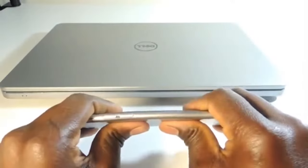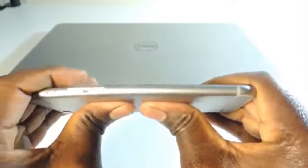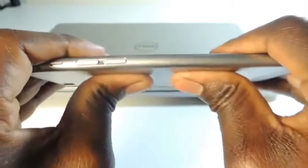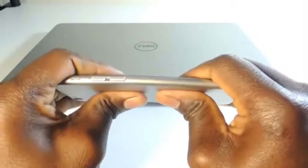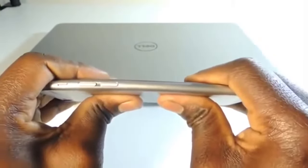I'm putting a lot of pressure on this. You can see a little bit of warp right there, but nothing serious — right at the weak spot. I guess because it's so short it's not really bending the way the iPhone 6 Plus would bend and break.